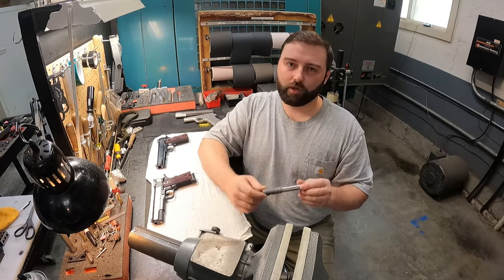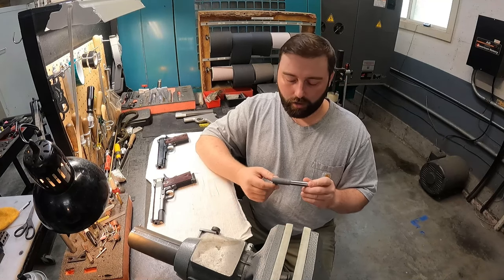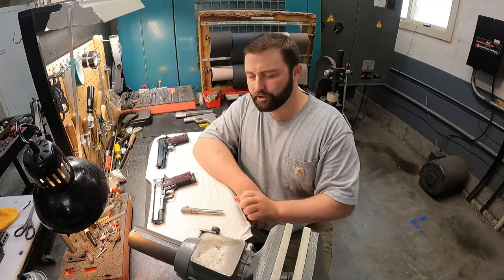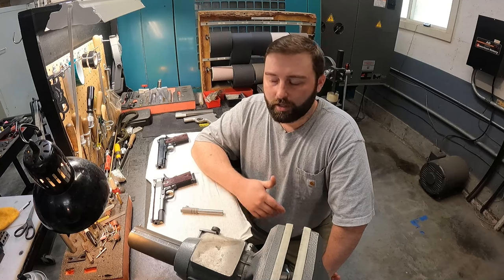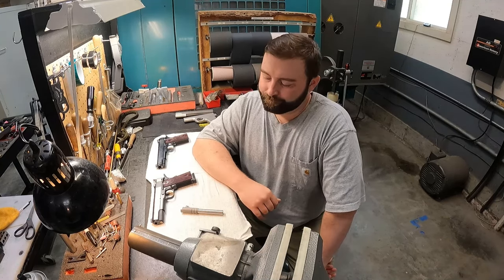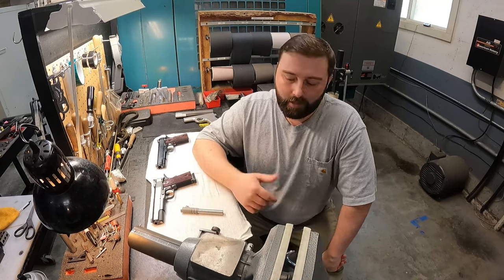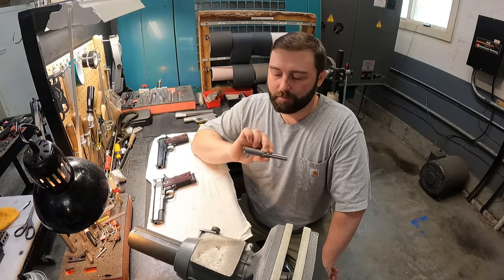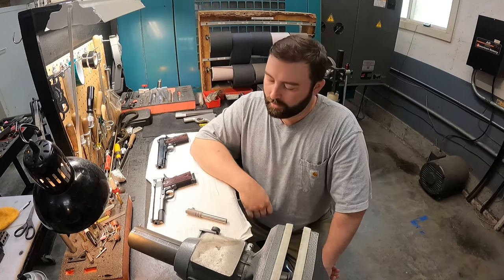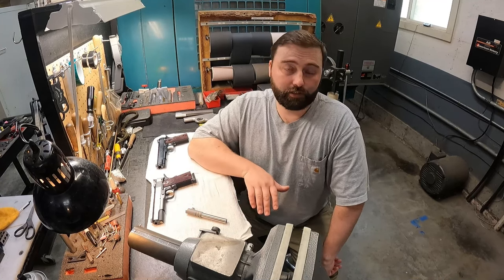This is a really old-school, time-consuming process of fitting a barrel that almost nobody does this way anymore. All the larger custom 1911 makers are actually using drop-in barrels these days. It's basically a cost savings to them because that eliminates that hour and a half of paying a gunsmith to actually properly fit a barrel — they just drop one in. We actually take the time to properly fit each and every barrel.